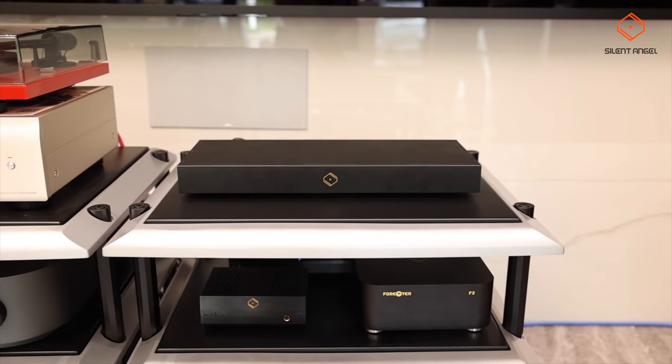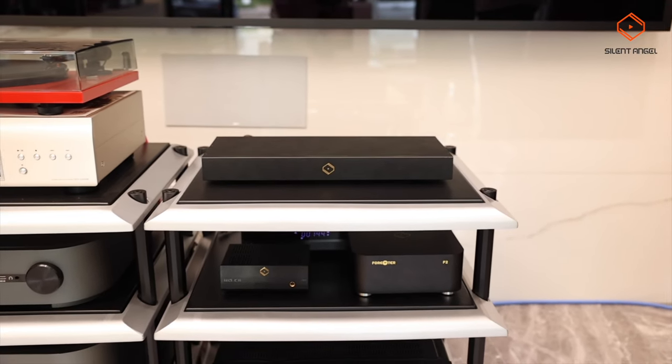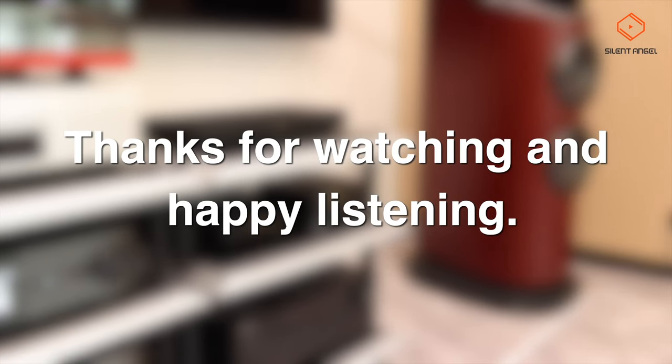So as you can see, the BON N8 Pro goes to great lengths to reduce any possible interference with the quality of your sound. Thanks for watching and happy listening.